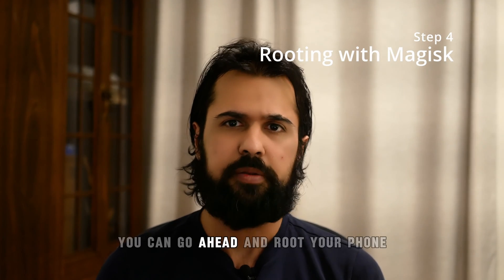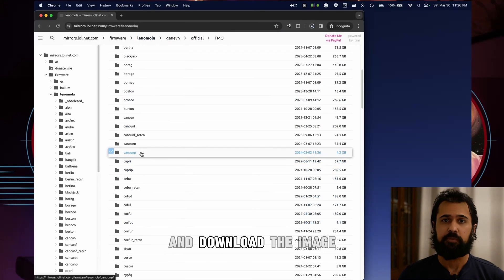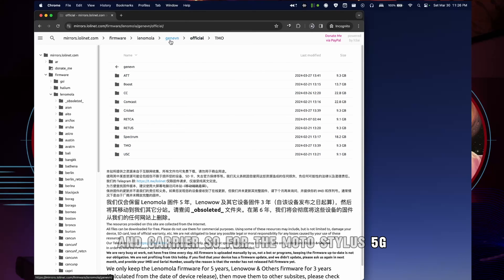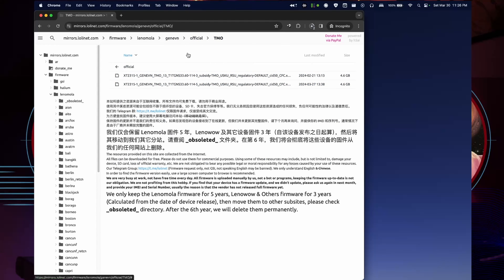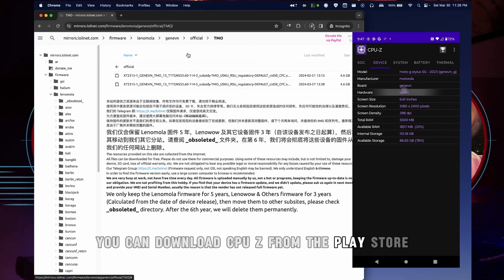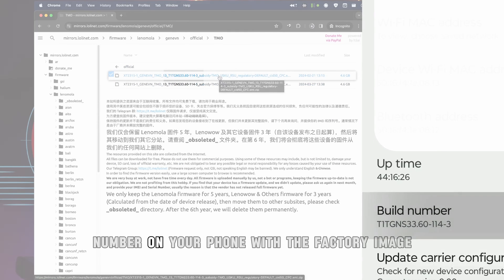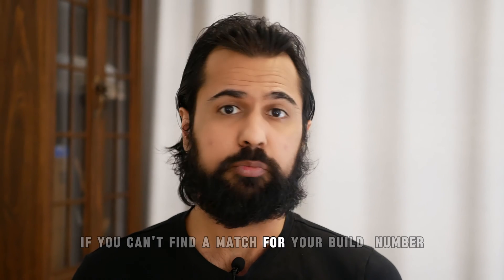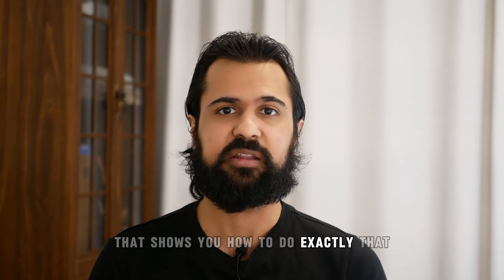Now that your bootloader is unlocked, you can go ahead and root your phone. To do this, you first need to download the factory image for your specific phone. Go to the Motorola website and download the image that matches your specific model and carrier — for the Moto Stylus 5G, the model name is 'Gene EVN' and my carrier is T-Mobile. It's really important that you match the build number on your phone with the factory image. If you don't know your model name, you can download CPU-Z from the Play Store and look under the Devices tab. If you can't find a match for your build number, you'll need to first flash the stock image — there's a separate guide linked for that.